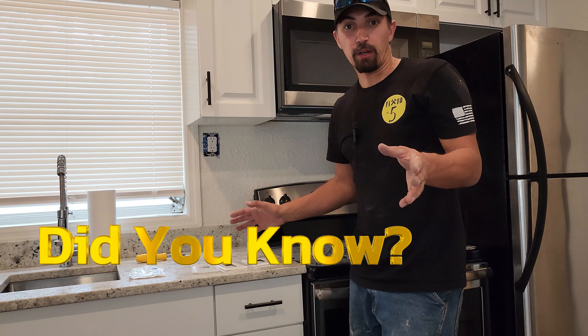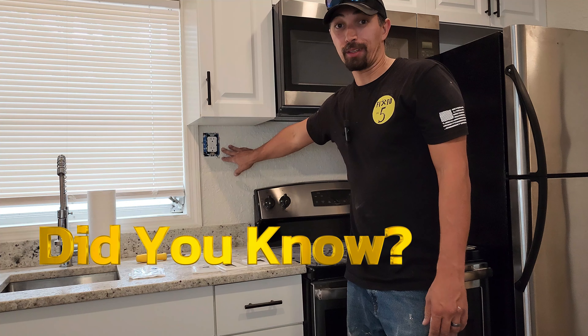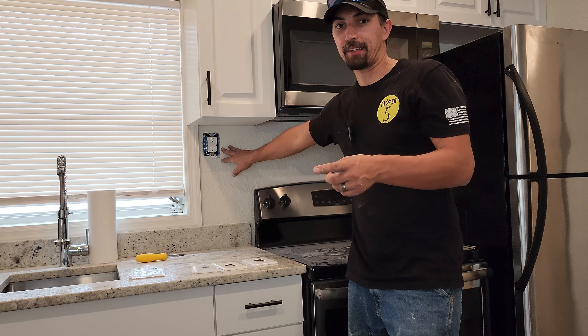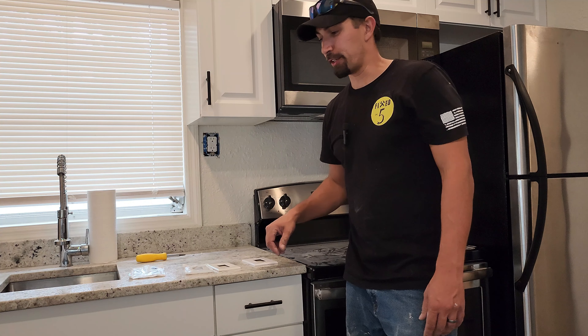All right. Have you ever wondered what happens when your outlet or light switch cover is a little bit too small and there's gaps on the left, right, top or bottom sides? Well, they make different size plate covers that you could use.